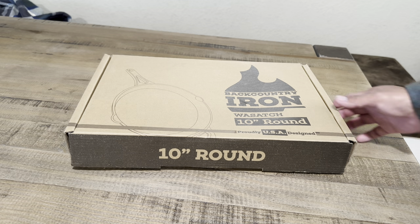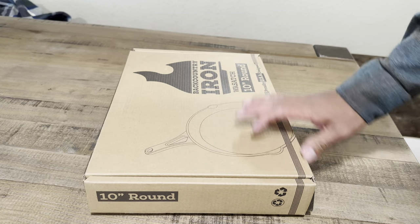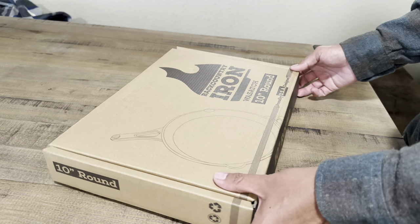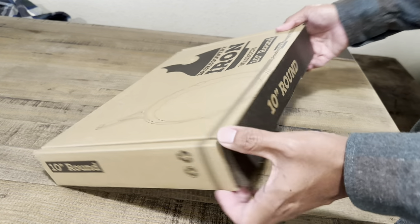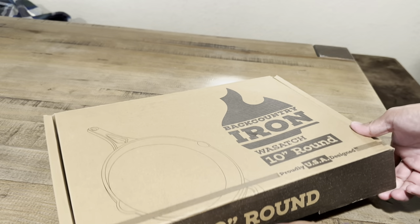Hey guys, welcome back to another video. Today we're going to do an unboxing and cooking review of the Backcountry Iron Wasatch 10-inch cast iron skillet. That's a mouthful, so let's get into the unboxing portion of the video.